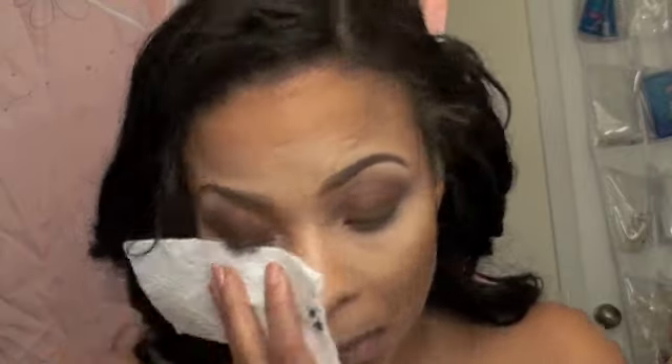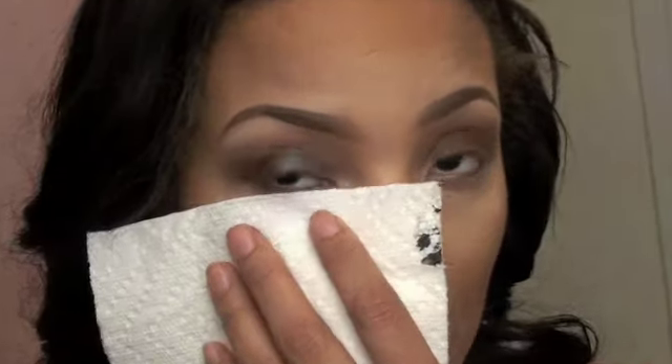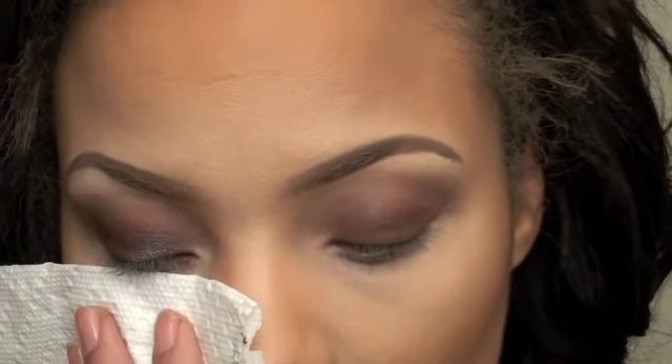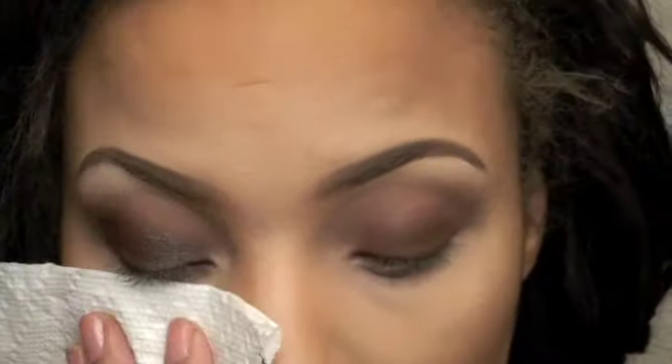Then I'm using Blue Brown Pigment by MAC, putting that right on the lid. I put a cloth there because it has a lot of fallout and it will mess up your makeup if you already did your foundation and everything. So I put a paper towel there — you just see me putting that on the lid.